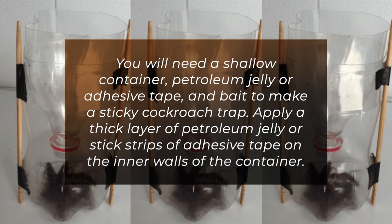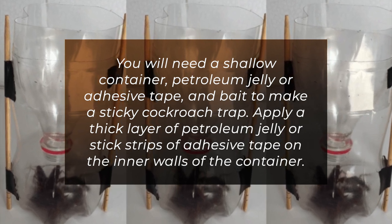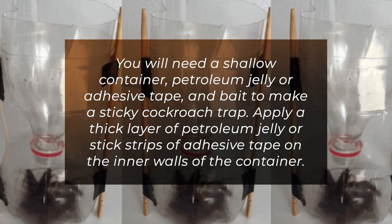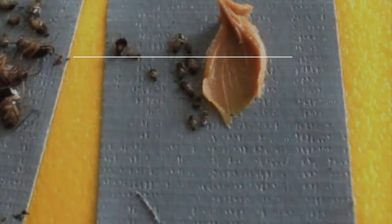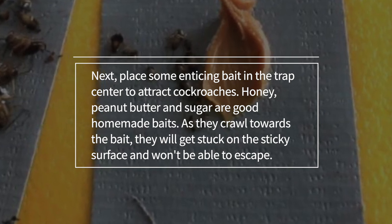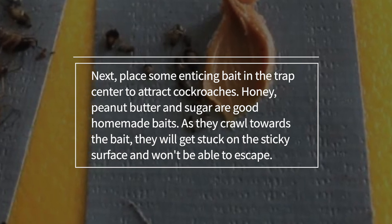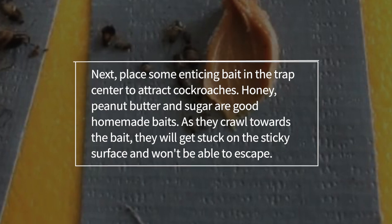You will need a shallow container, petroleum jelly or adhesive tape, and bait to make a sticky cockroach trap. Apply a thick layer of petroleum jelly or stick strips of adhesive tape on the inner walls of the container. Next, place some enticing bait in the trap center to attract cockroaches. Honey, peanut butter and sugar are good homemade baits. As they crawl towards the bait, they will get stuck on the sticky surface and won't be able to escape.